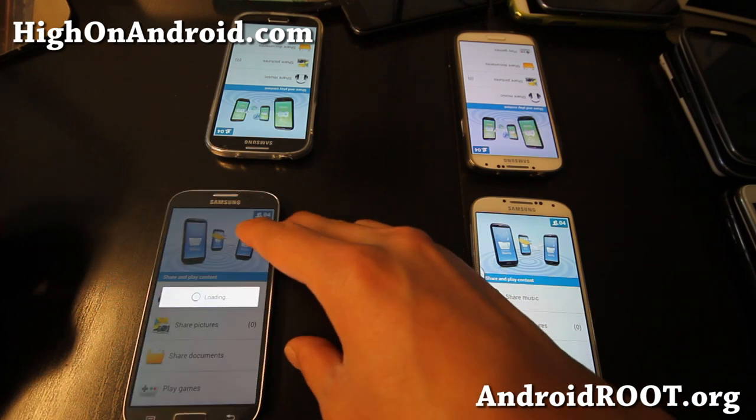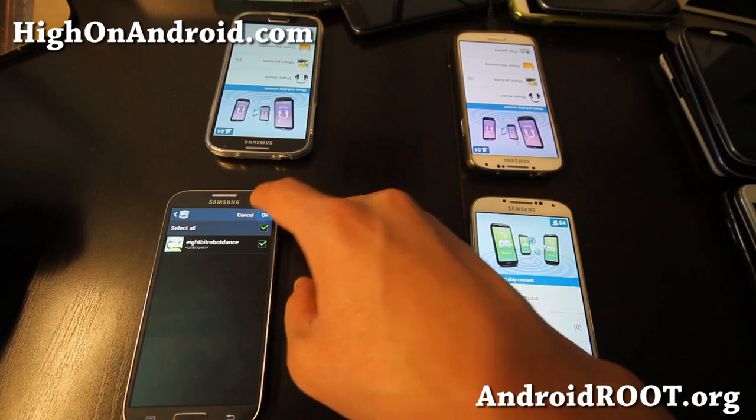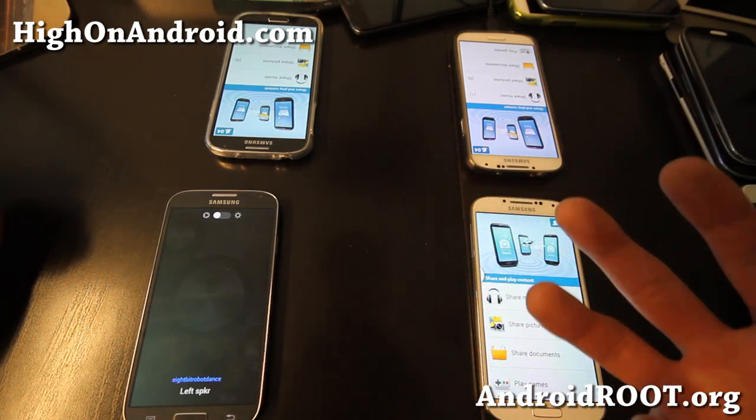Let me go ahead and share music on one of my phones. All you have to do is select the music you want to share and hit OK.